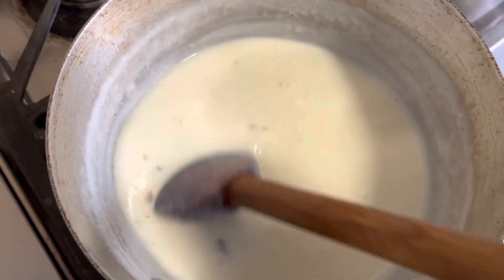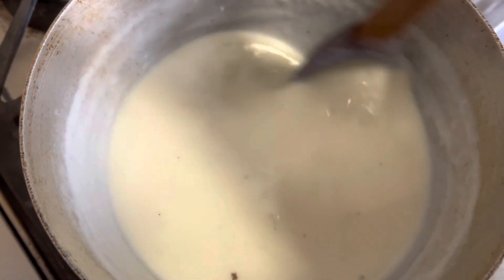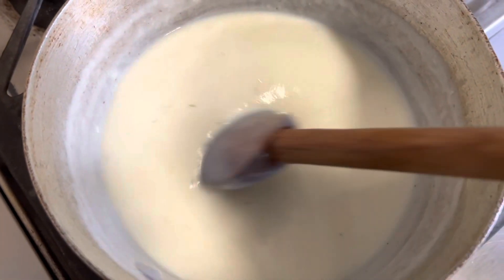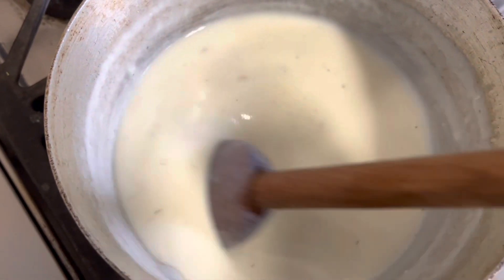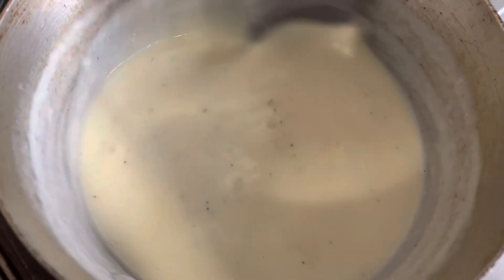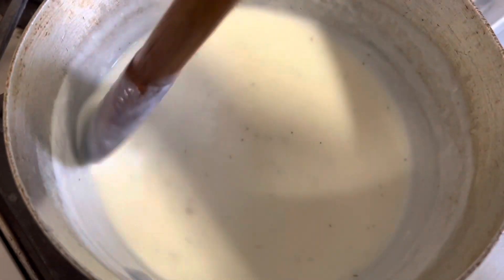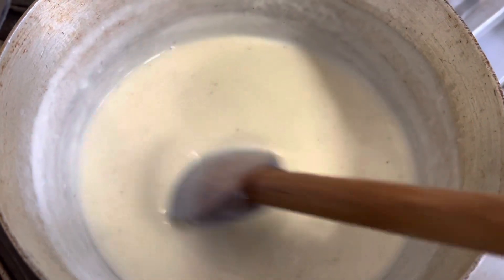I'm using this bechamel for our gluten-free chicken and wild rice casserole, so make sure you check out that video coming next. This is a little bit on the thin side because I'm putting it into a casserole. If you want it a bit thicker, add two and three-quarter cups of milk instead of three cups and it'll be a bit thicker. I'm going to continue to stir just a little bit and then let it cool.